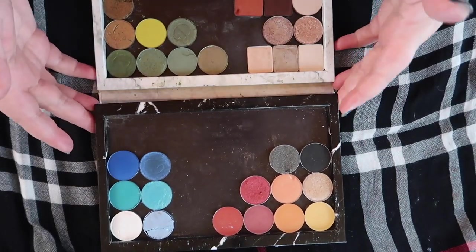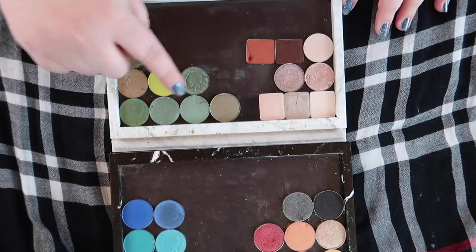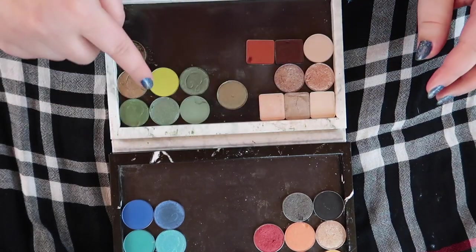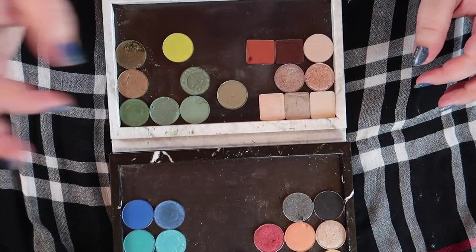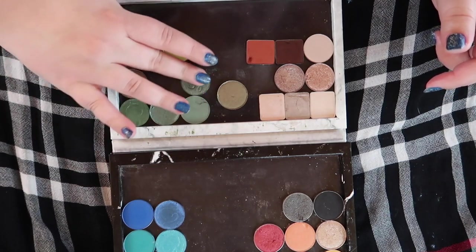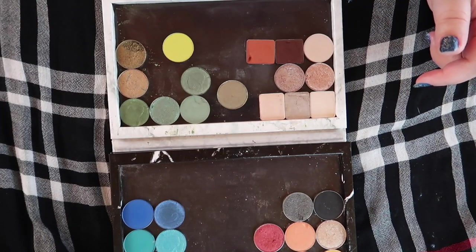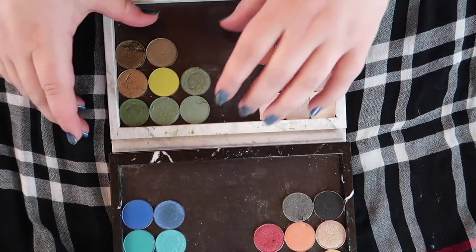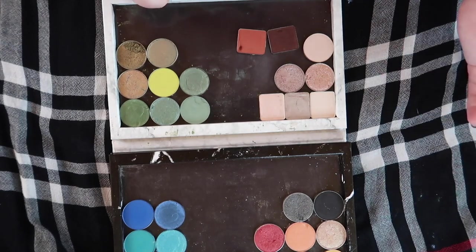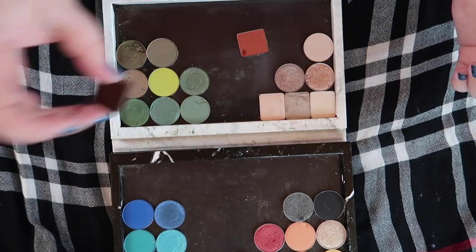Let's start with these. I really do like these green and yellow shades right up here — I think most of these are from Colourpop, and then the ones with the little D's on them are from Davina. I really like these shimmers so I want to keep those. These warms — all these square pans are Viseart — they really were not worth the money, they're not that great and I don't use them, so I'm gonna get rid of the square pan ones.